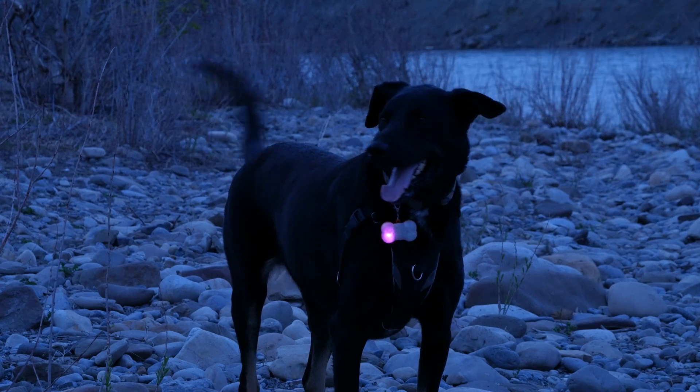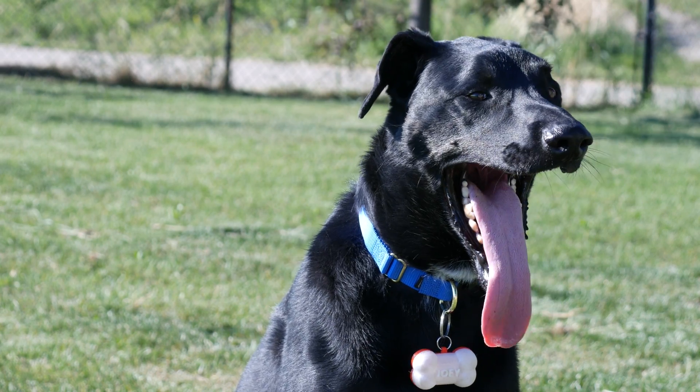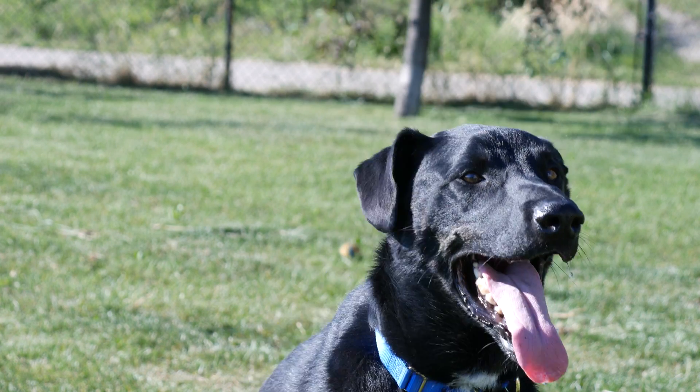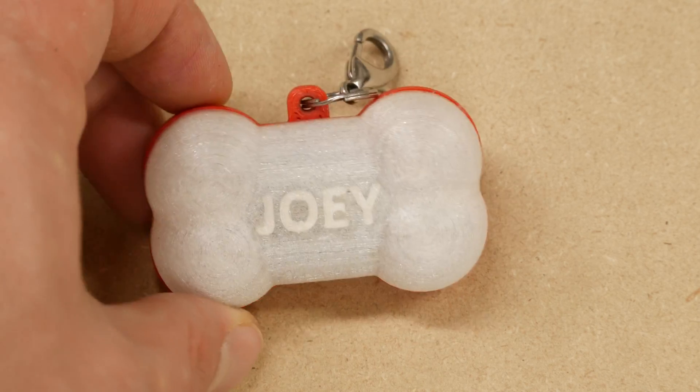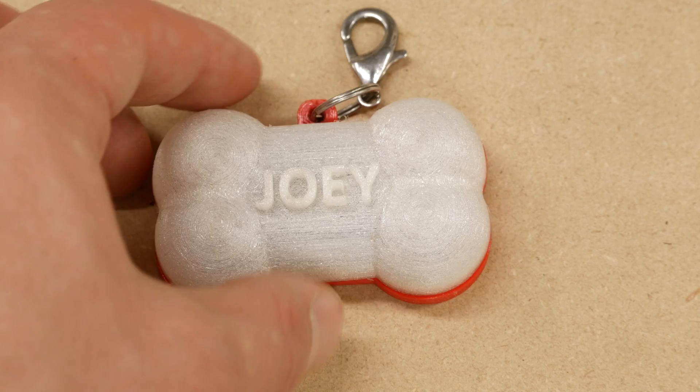Recently I got my first taste of building a wearable — a dog collar light for my dog Joey. It was a fun but surprisingly challenging project and I ended up documenting that entire process in a separate video that you are very welcome to check out.